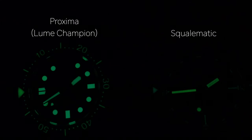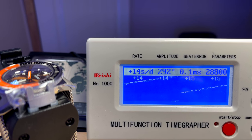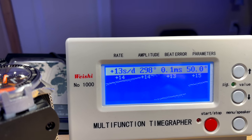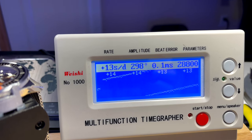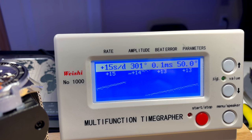In terms of lume, although this is Superluminova C3, the dial is hugely disappointing. The hands — hours, minutes, seconds — I can read all night from a pitch-black room, but the dial indices and the bezel marker at 12 o'clock disappear so quickly. It's really disappointing considering the expertise that Squale have in dive watches. On the time grapher it's running plus 14 to 15 seconds per day, which is a little high for my liking. Nice amplitude and low beat error, but I might regulate it myself to pull it closer to zero — considering the price, it could be better.